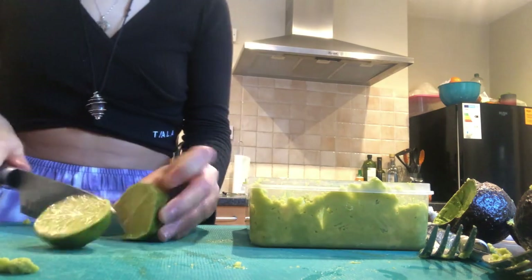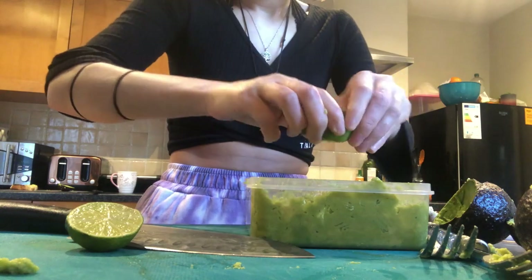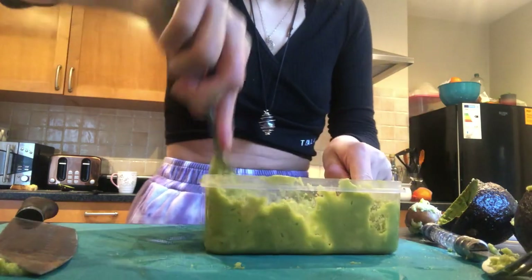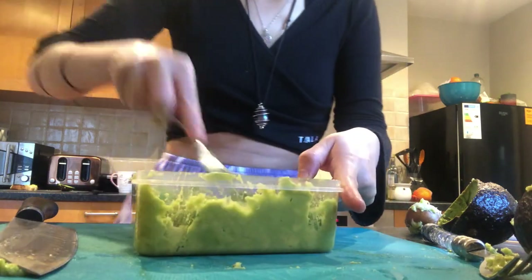Next you are going to chop your limes in half — again, be really careful with the knife, careful not to get your fingers — and then just squeeze the limes into the avocado. After this, we're going to take our fork and mash the avocado a little bit more and mix in the lime juice.